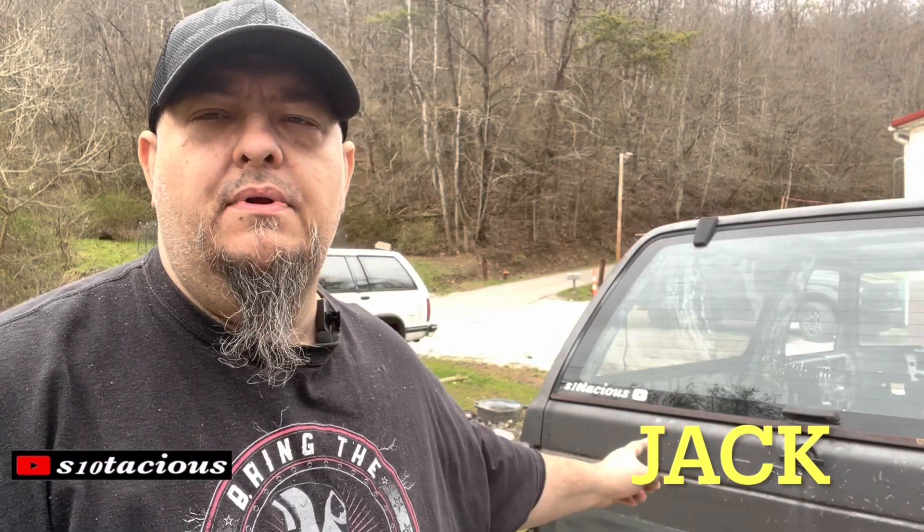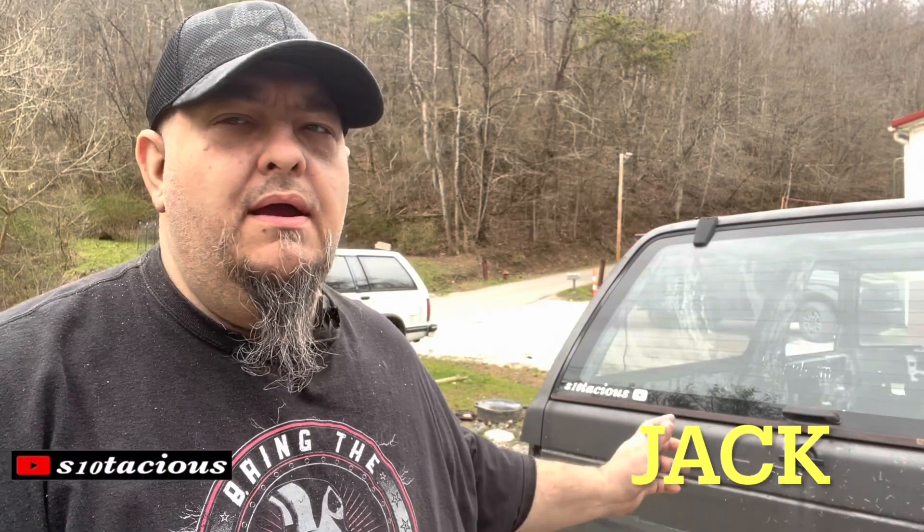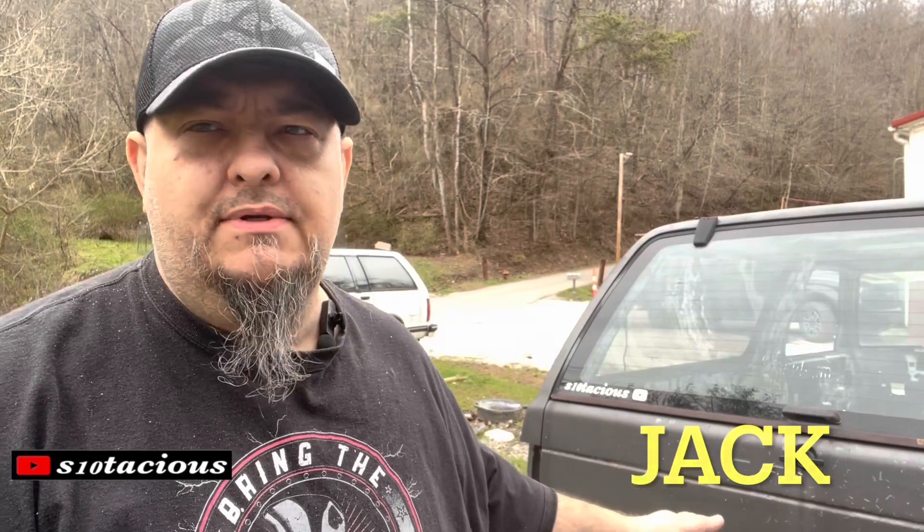Today on Essentatious we're going to look under the blazer and we're going to find some shocking revelations. Welcome back to Essentatious everybody, my name is Jack.